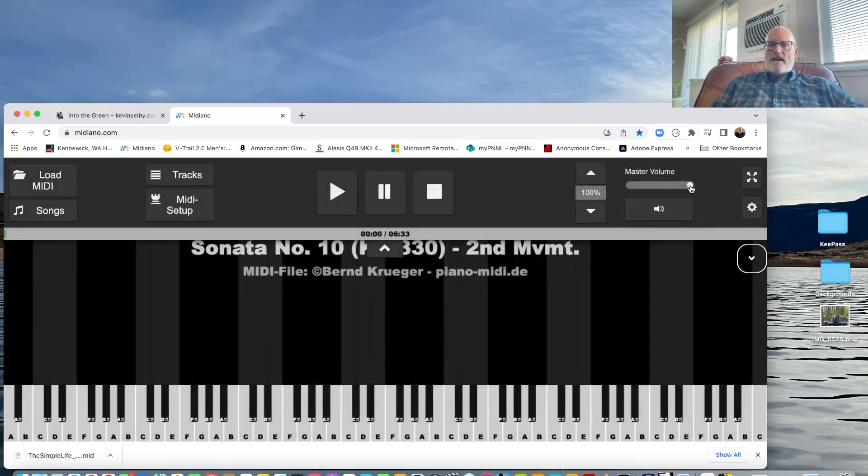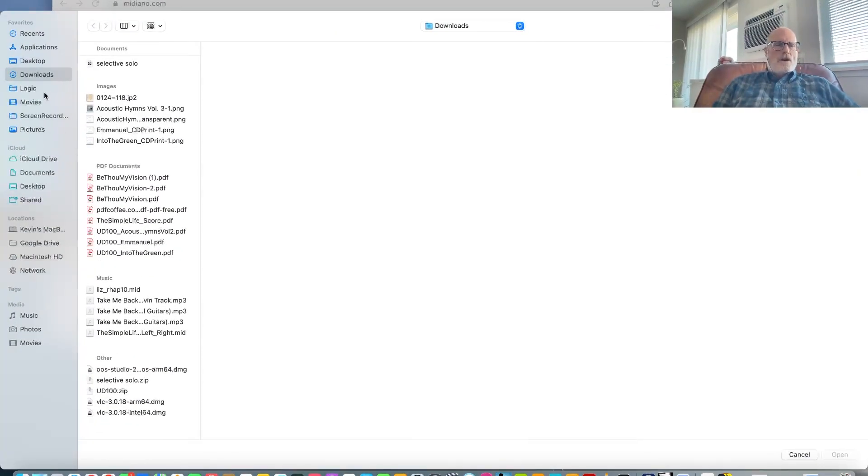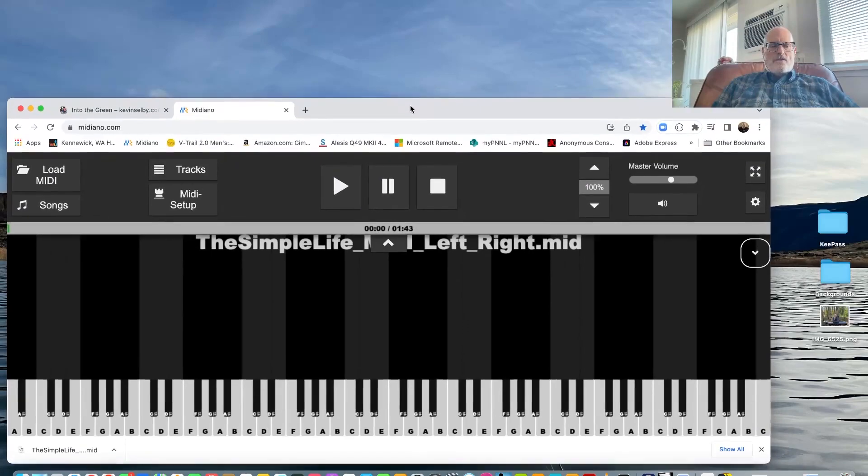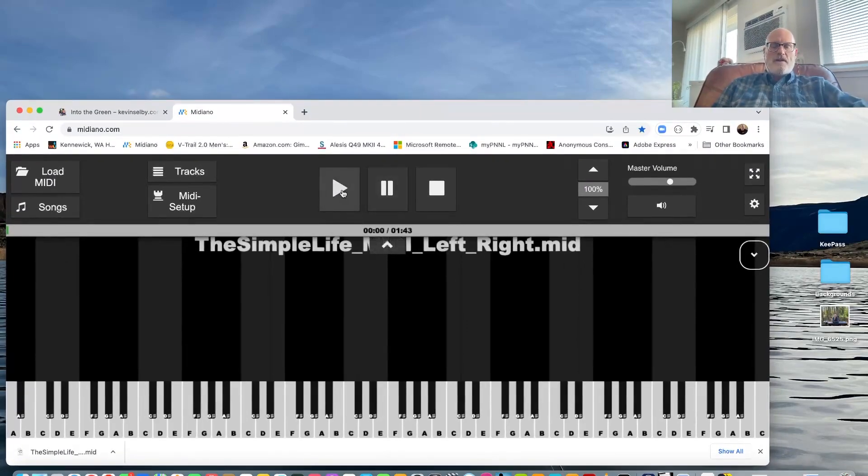I'm going to turn it down a little bit because it was kind of loud last time. It will load up with an example classical piece, but we want to load Kevin's MIDI file. So we click Load MIDI, go to the downloads folder, and there it is — The Simple Life MIDI left-right. Open it, and when you hit the play button or the space bar, it's going to play.